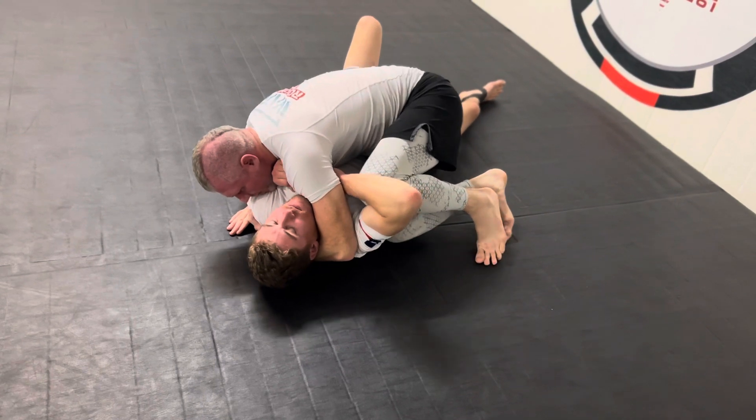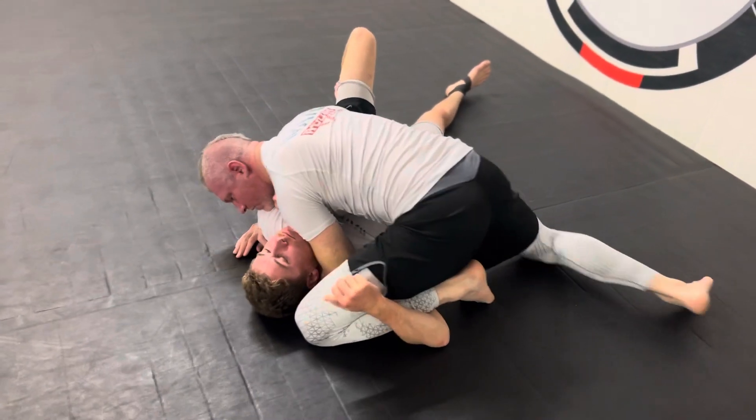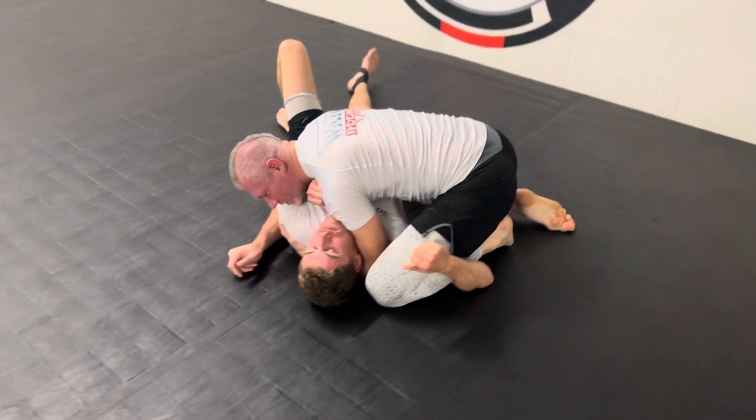That's going to expose it to be able to bring this one up and pass it off, and drive this one across to now pin his arm.